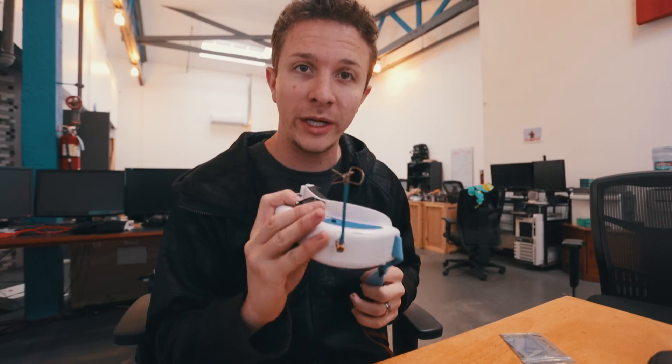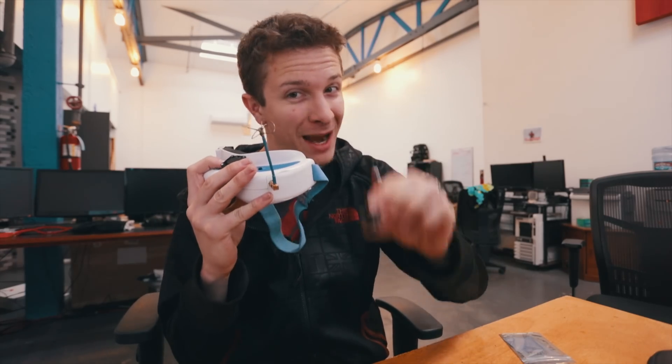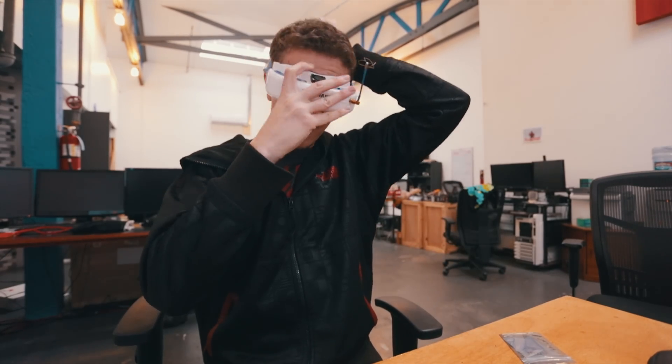Here is a nickel right next to the little FPV camera. This is meant to take a real live video signal from this tiny little camera directly to my eyeballs.